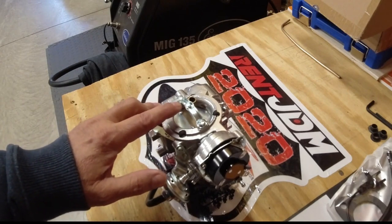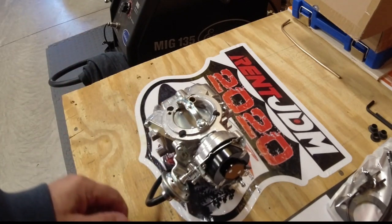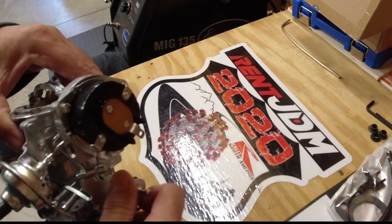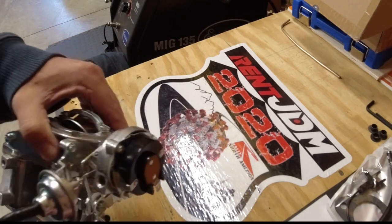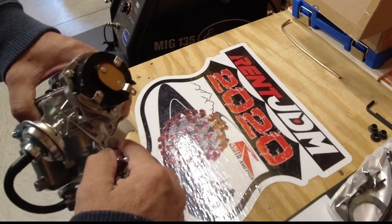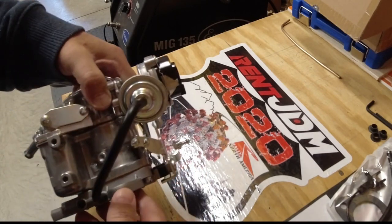I've heard from reviews online that where the air filter element screws in, the threads are wrong — so I'm prepared to swap that out. But everything else looks like it should. The throttle linkage works well, the choke cog is okay, idle adjustments are here — fast idle and regular idle. When the choke's open, there's your standard idle, and this is your fast idle. That all looks good.